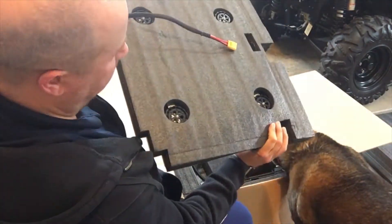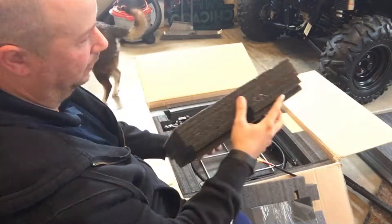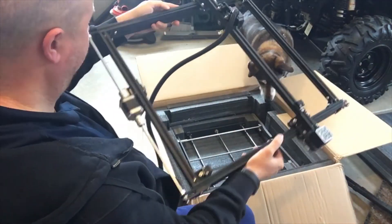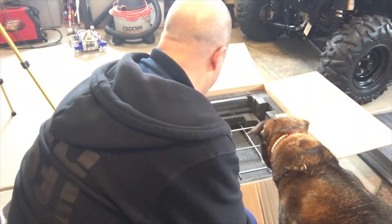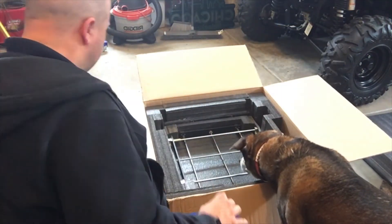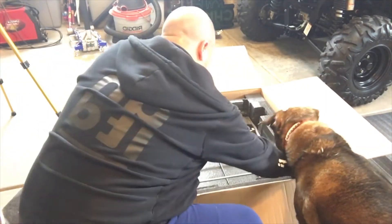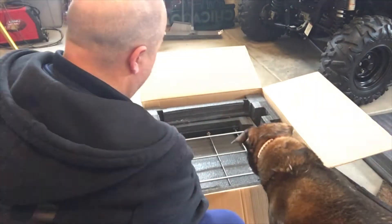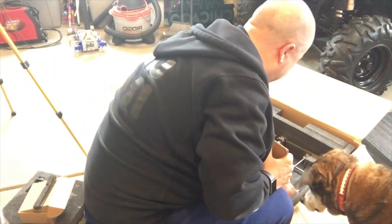We're finally getting into the unboxing of the Ender 5 Plus. It's very well packaged. Even though we had a little drop by our carrier, it still didn't seem to affect anything with the packaging. You'll see that I'm just taking everything out. You'll see that you have all the accessories that are needed. The only problem was getting some of these pieces out for the Z-axis, but other than that it's absolutely great packaging by Creality. My dog Bear just really wants to know what's going on here — he's very interested. Maybe he could start 3D printing soon.